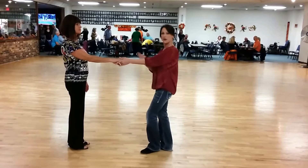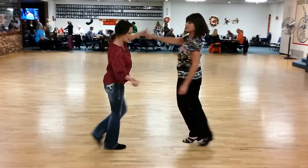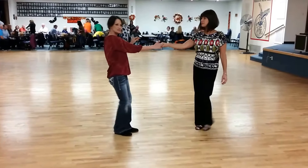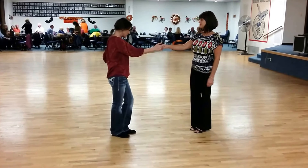We started off in a natural handhold and we did a right-side pass for one, two, three, up, four, five, six — making a hand change right there just to get into a right-to-right. Basically a right-side pass.